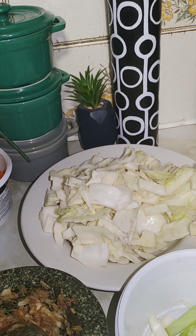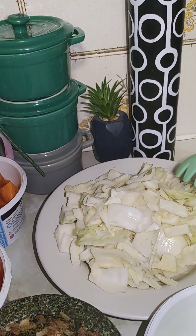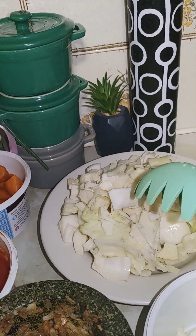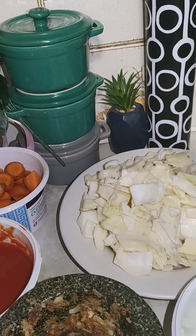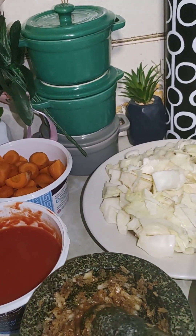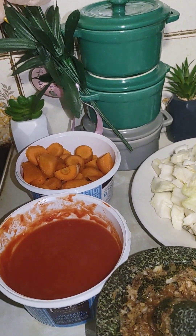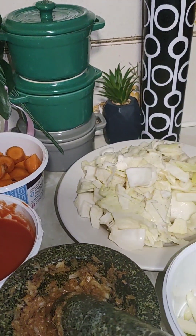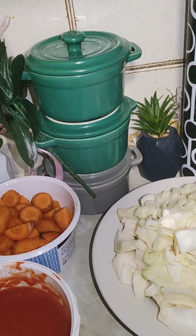Welcome to Gloss Catering. Today I want to show how I use up leftover cabbage — I want to make a meal, something I can eat with rice, beans, potato, or even spaghetti. It's an all-purpose sauce that you can make with leftover cabbage or leftover ingredients.